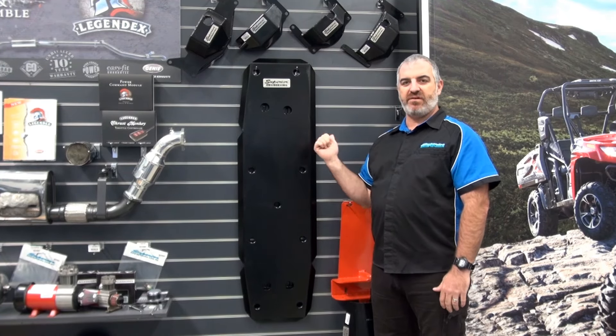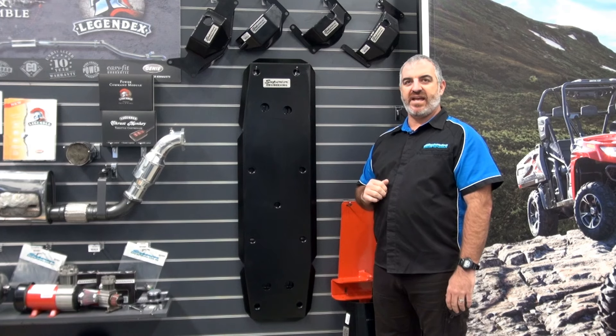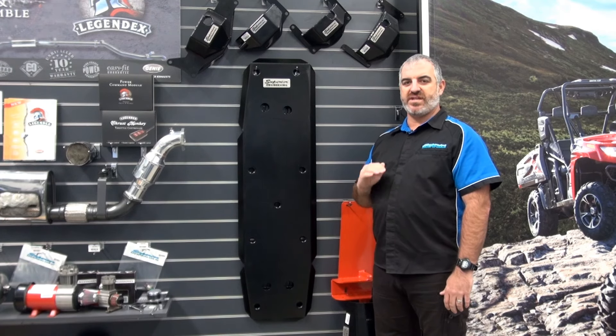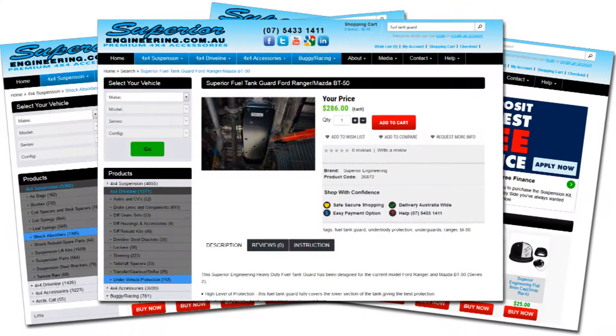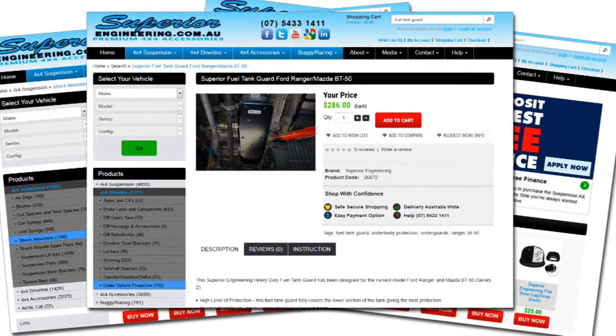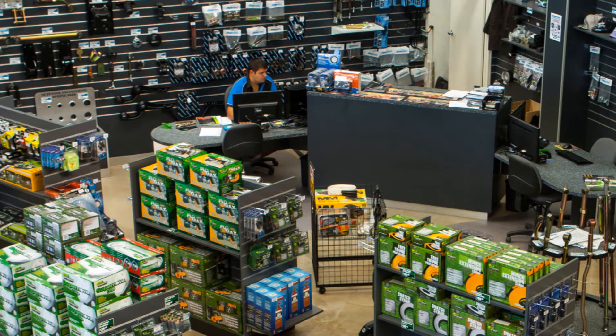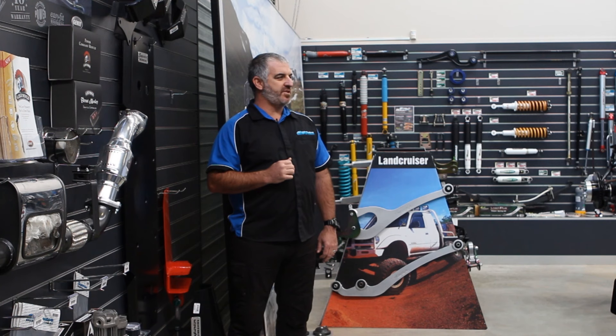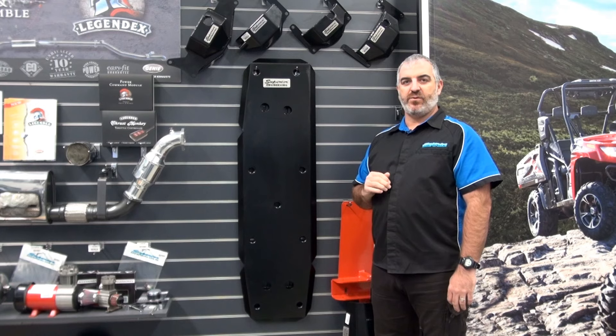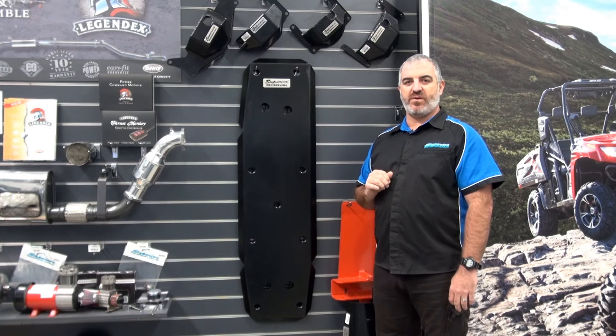Upgrade now to a Superior Engineering fuel tank guard and take home peace of mind that you're buying the strongest guard in Australia. These are available to purchase online 24-7, over the phone during business hours or in person at our Deception Bay 4x4 retail showroom. For more information be sure to check us out at www.superiorengineering.com.au — you'll also find a full list of stockists Australia-wide on the website.